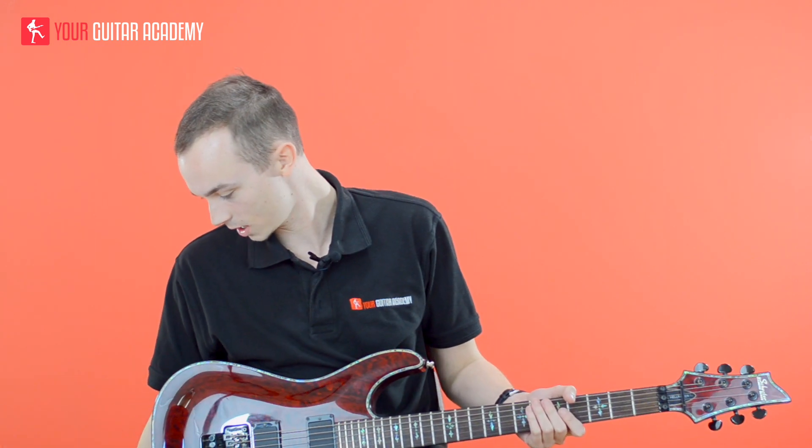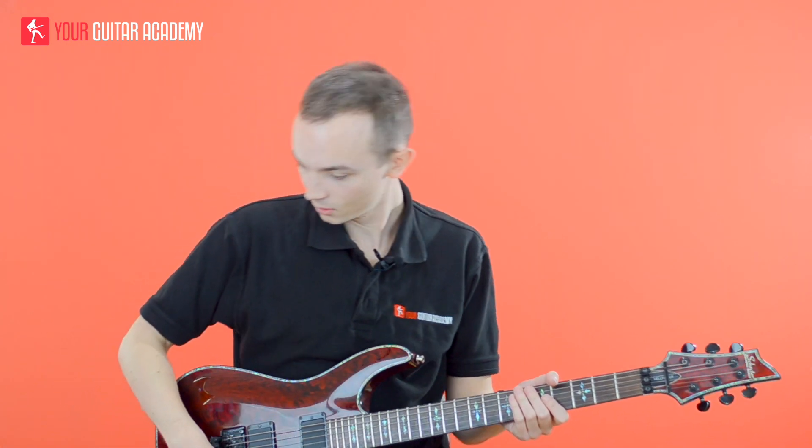I'm going to talk right-hand technique, left-hand technique, all of that stuff. So full speed, roughly, is like this.